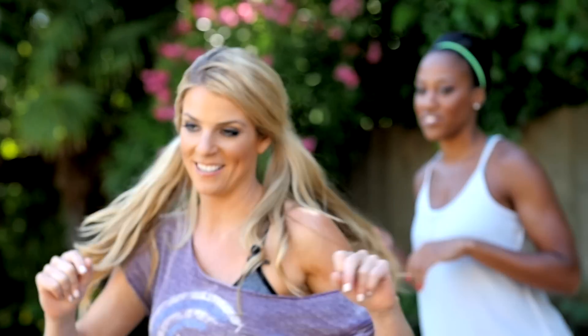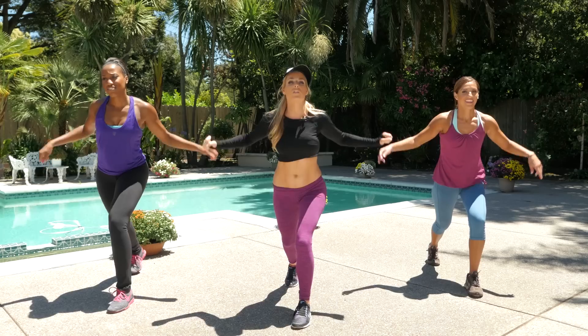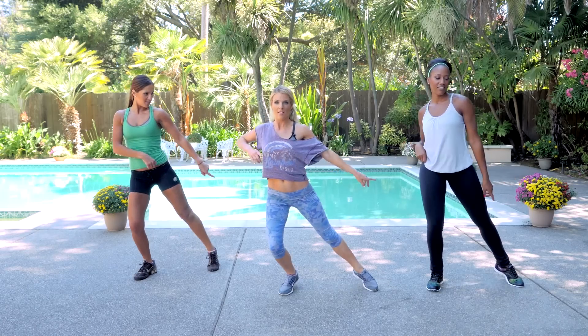And then there are my dance classes. Latin, disco, and hip-hop routines to keep your cardio fun, take you out of your comfort zone, and give you something new to try.